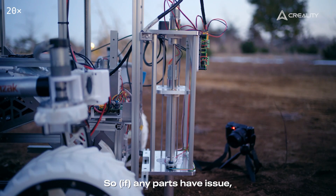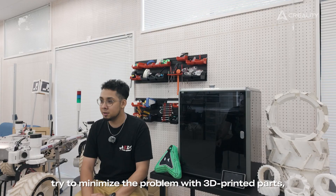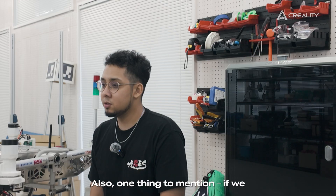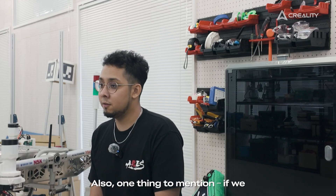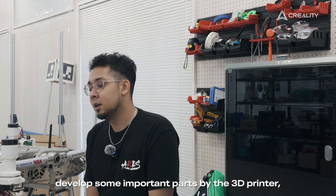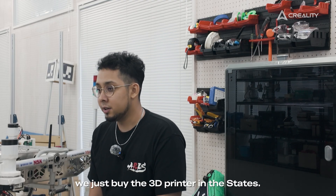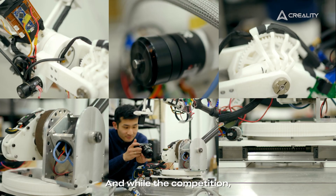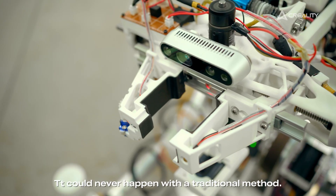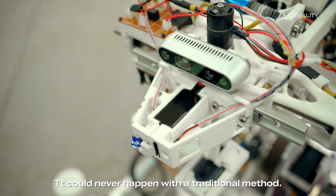If any parts have an issue, we try to minimize the problem with 3D printed parts and we can go on for the mission. Also, if we develop some important parts with the 3D printer, we just buy a 3D printer in the States, and during the competition we can just replace broken parts. That could never happen with the traditional method.